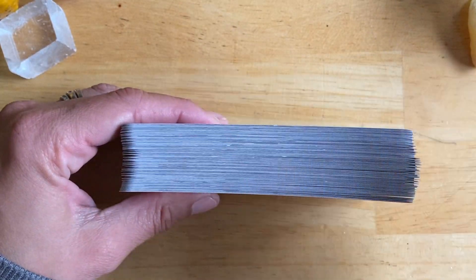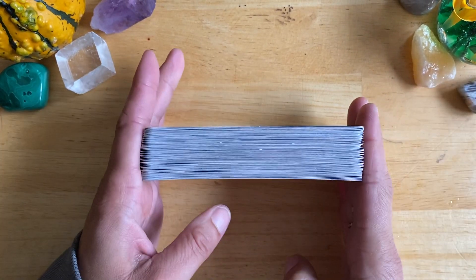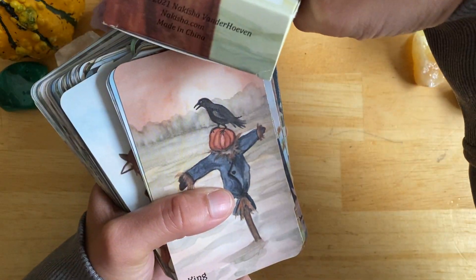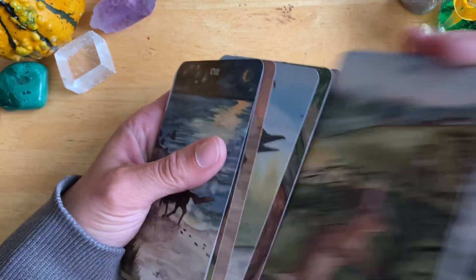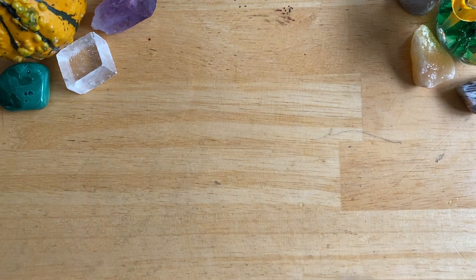I'll give them a quick shuffle. I'm not sure if I have any other decks with card stock comparable to this, other than her Rabbit Oracle, which is obviously printed by the same printer. Where is this printed? In China. It shuffles very well. Like I said, it's waxy, but it's not glossy glossy — it doesn't have a horrible glare. And it ripples beautifully.